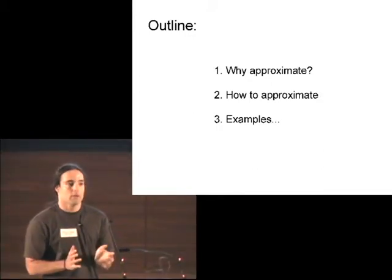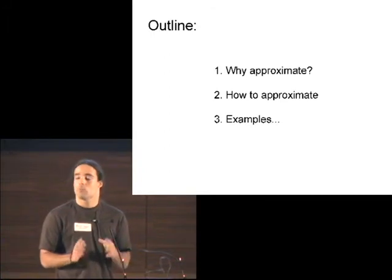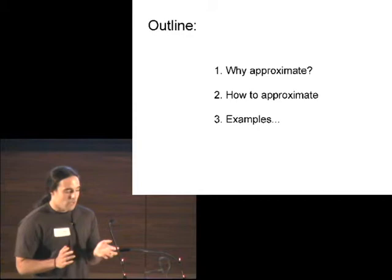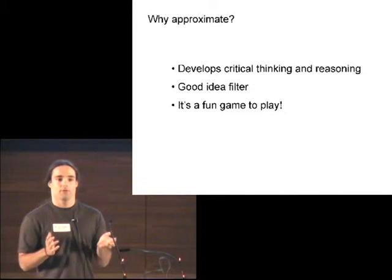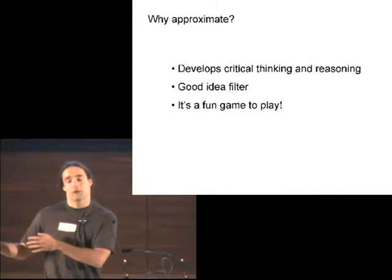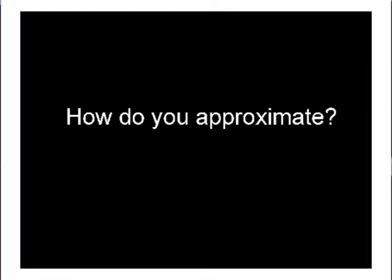There are a lot of different reasons why you might want to estimate things. The first being just academic — it's a good way to develop critical thinking and reasoning skills. Another reason is that it provides a good idea filter. If you're an engineer, you don't want your first attempt at figuring out whether or not a bridge works to be the actual bridge. And the last thing is it's a fun game to play — if you're stuck in traffic, you can amuse yourself with these sort of questions.